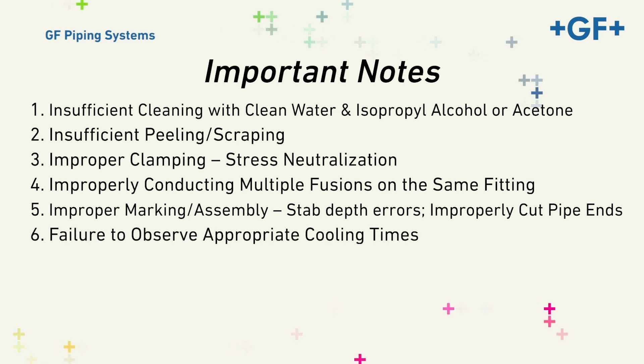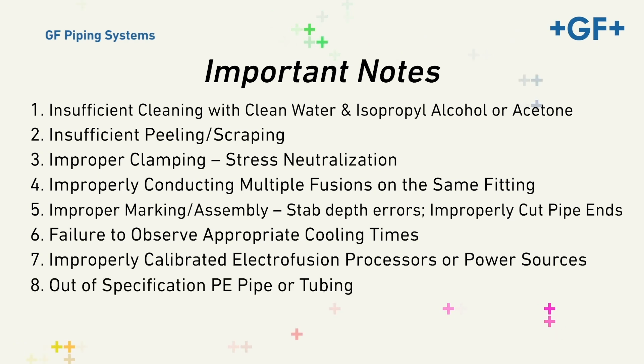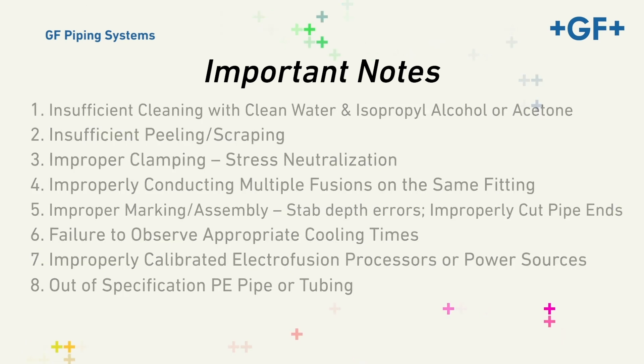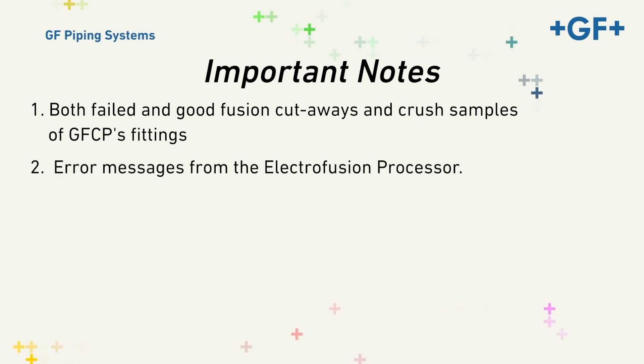Six, failure to observe appropriate cooling times. Seven, improperly calibrated Electrofusion processors or power sources. Eight, out-of-specification PE pipe or tubing. While this is not an exhaustive list, it does represent what we believe to be the primary issues for failures. We'll examine these various mistakes by observing both failed and good fusion cutaways and crush samples of GFCP's fittings, and error messages from the Electrofusion processor.